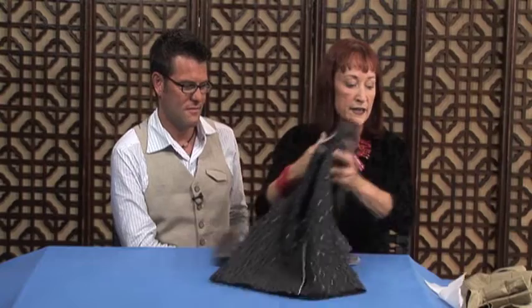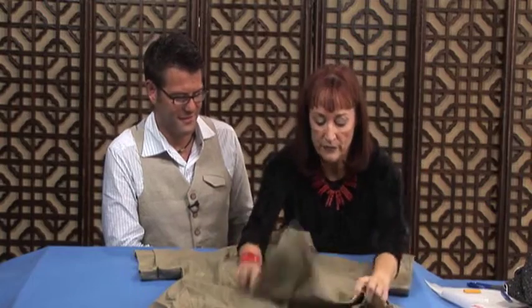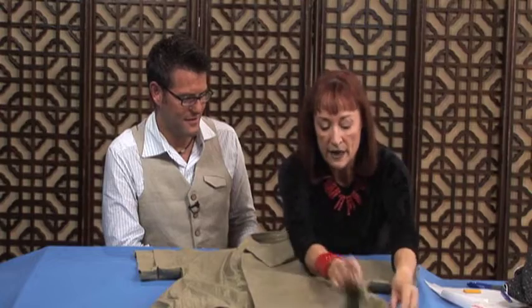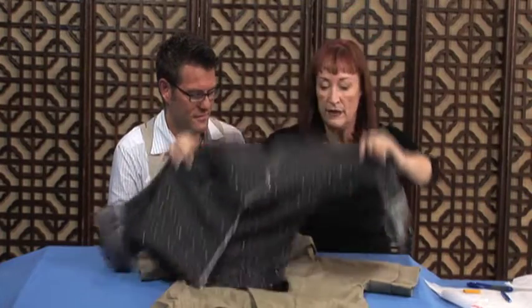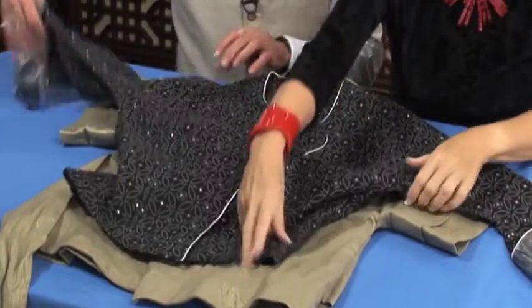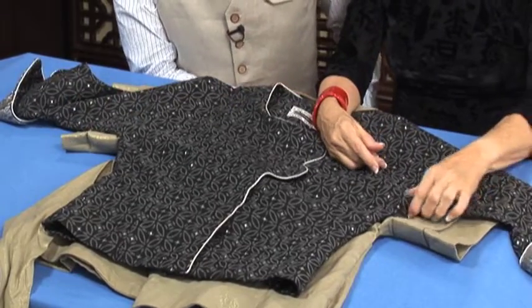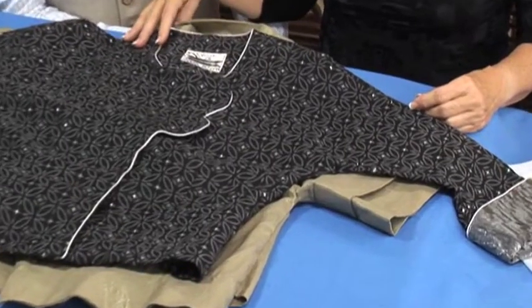Let me slide a typical one. Here's a dolman sleeve from — we'll call it the Unknown Pattern Company. I want you to see this. Even though it's not exactly the same, it's cut as a dolman sleeve. Let's look at this compared to this one. Now, who do you think is going to look better? Look at all this stuff hanging underneath of the arm. So I'll show you how to change that.